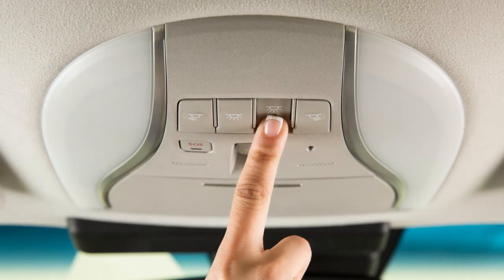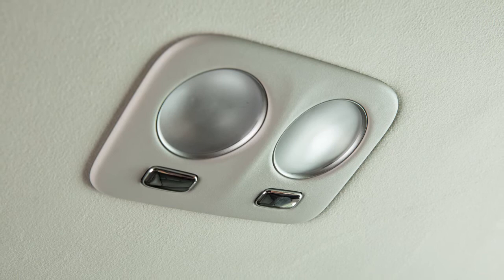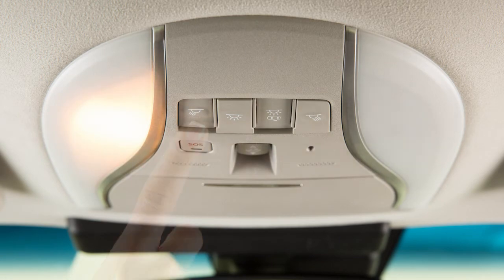When the door off switch is pushed on, the map and rear personal lights will not illuminate under the above conditions. The map and rear personal lights can be turned on only with the on switch for each light.